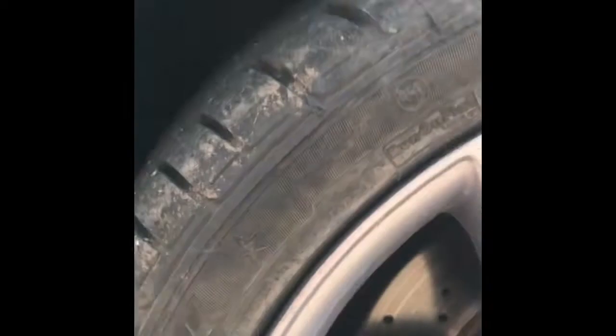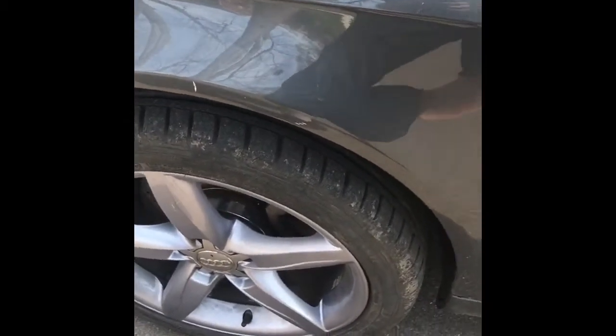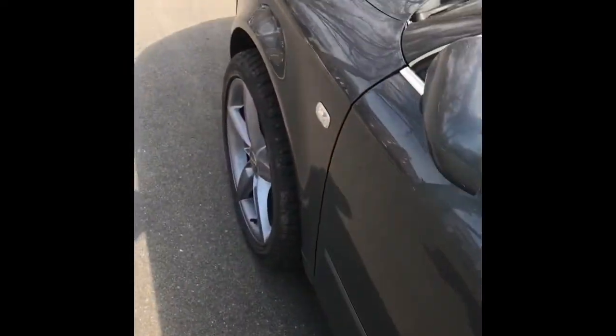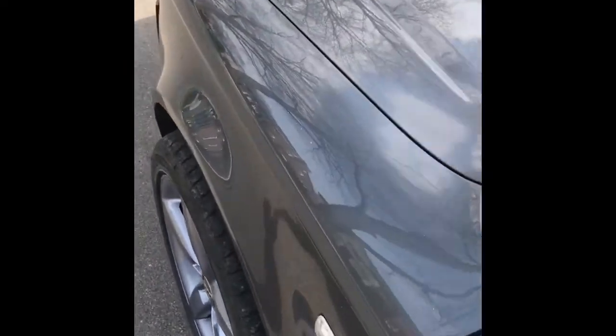This is an Audi update. We put all the suspension back together, made sure everything was real nice and tight, and took it around the block. We heard some clunking coming from up top, and my guess is it was the rubber donuts because I didn't change them — I just reused them instead of replacing them. The lower bushings for the lower control arms might also be toast. So I'll do the update with that.